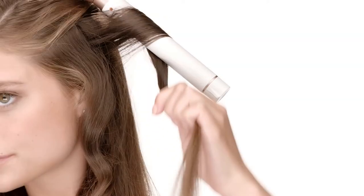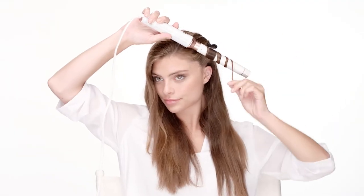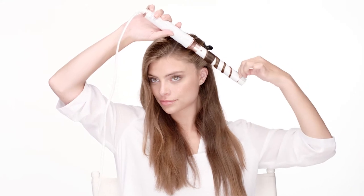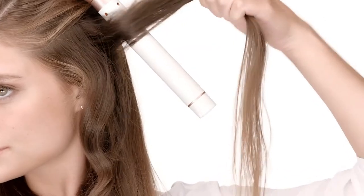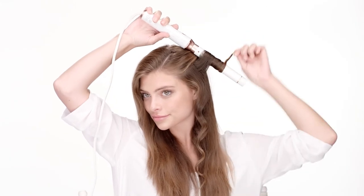The Undone Waves are all about an effortless finish, so each section will alternate wrapped away from the face and towards the face. To begin, take a 1-inch section of hair and wrap it around the barrel towards your face. Let the section gently twist around the barrel as you wrap. Your next section will wrap away from the face. This will help create that perfectly undone finish.